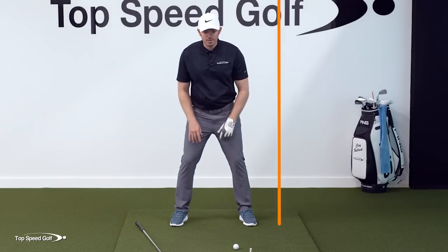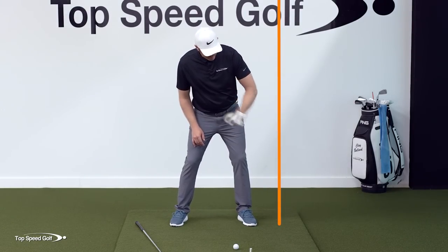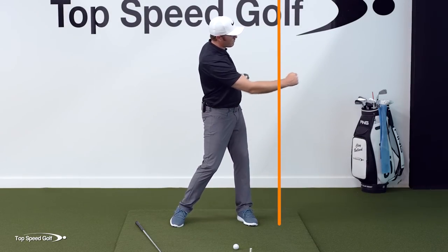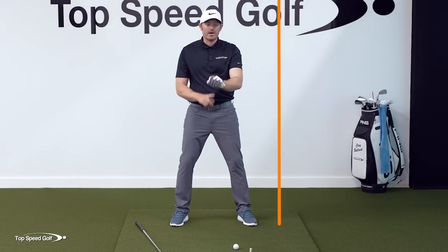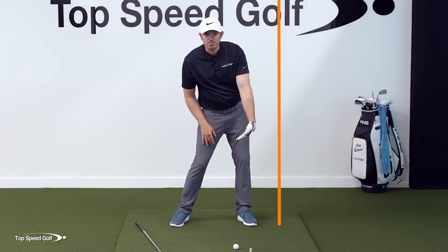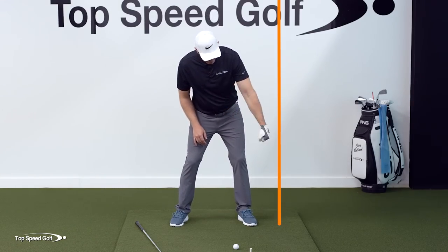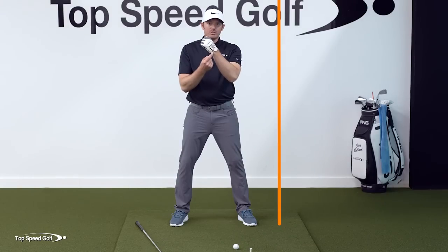First and foremost, just think about punching that lead wall with your lead hand. If I was going to punch that lead wall, it'd be very simple — I'd just take my arm and punch it. It's a little bit awkward because you'd naturally want to punch it a different way, but we need to focus on the lead hand because this is what's going to help us understand how to compress the ball. A lot of touring pros have the same exact feel.